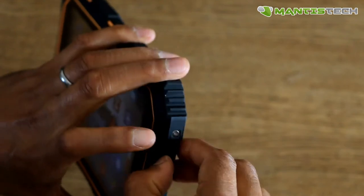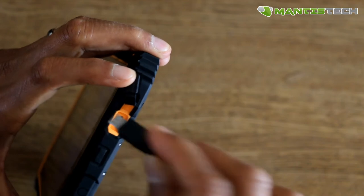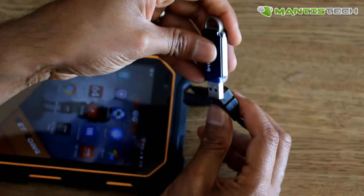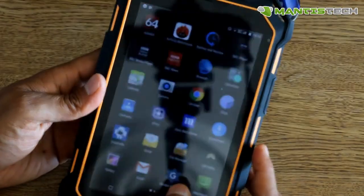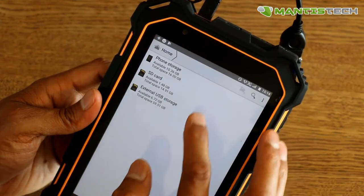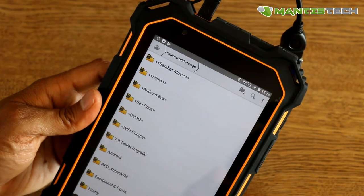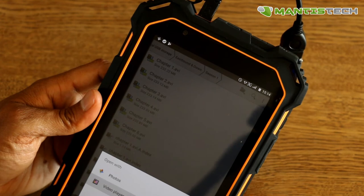Let's talk about the OTG cable. You plug it into the micro USB slot, then connect a USB thumb drive. Wait for the tablet to recognize the device — once recognized, it shows up as an external USB storage device, and you can open it and browse all the files. It's great for moving work documents around, or even media.